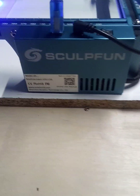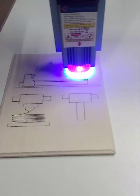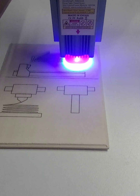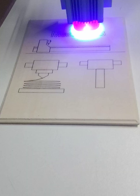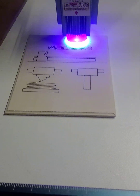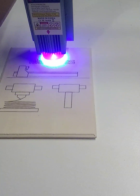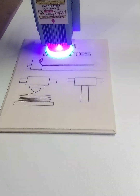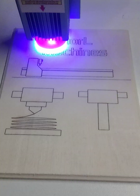Skullfun S9, guys — if you think about getting a laser engraver, let this be your first. Clean and precise cut. Beautiful.